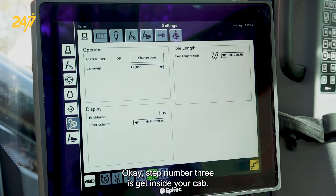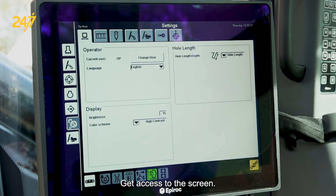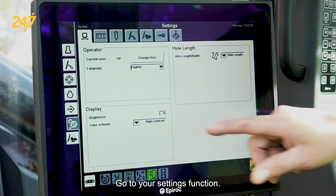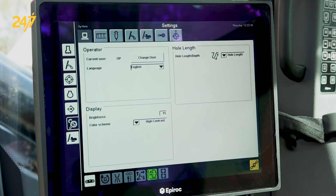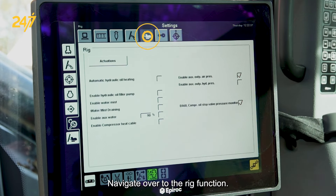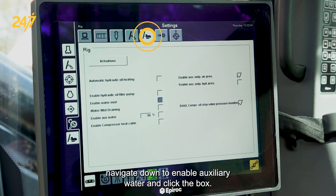Step number three is get inside your cab, get access to the screen, go to your settings function, navigate over to the rig function. Once you get to the rig, navigate down to enable auxiliary water and click the box.